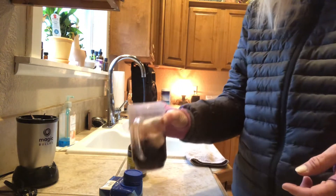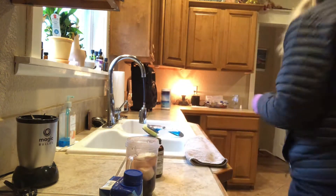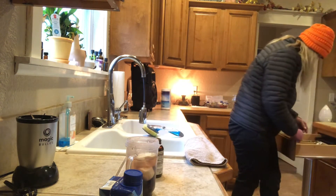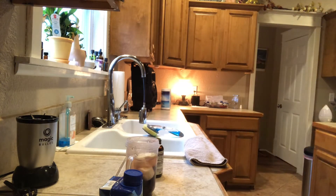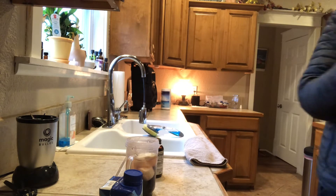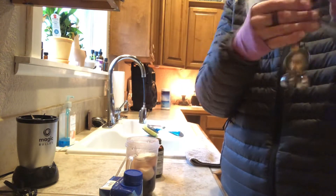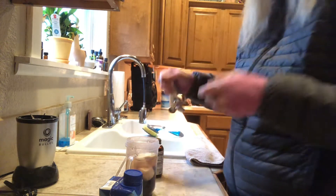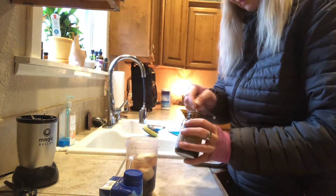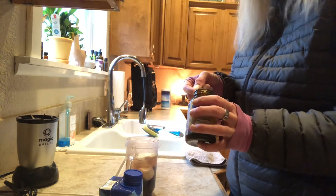This is the Magic Bullet. Now I'm not real big on measuring. If you guys have any of these at your house, go with the one that's called the 'dash,' which is probably like a quarter of a teaspoon. You could do more than that, actually.